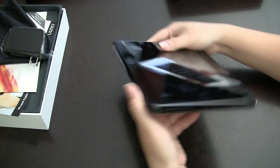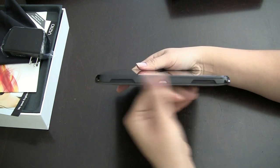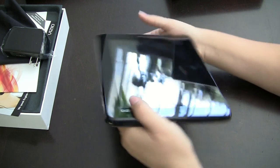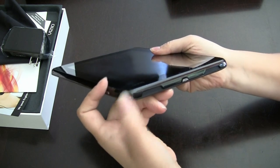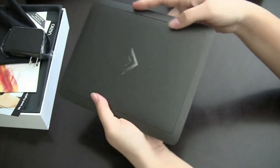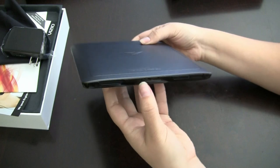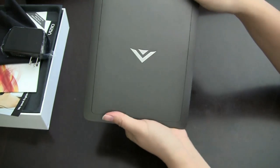Around the other side there's nothing, and around the top we have two more speakers — this actually has three speakers total — plus the power button, and on the corner there's the audio jack. Around the back there is no rear-facing camera. Oh, and sorry — that port is actually a mini HDMI, not micro USB. So there is only a front-facing camera.